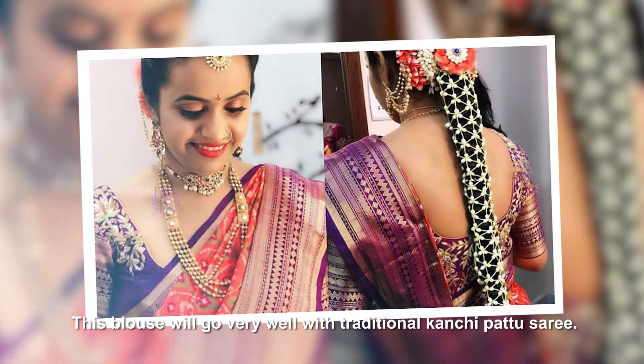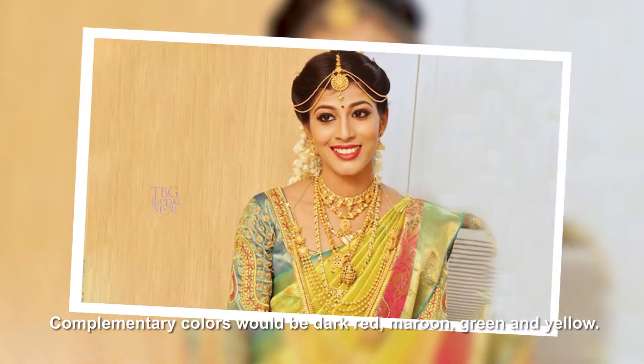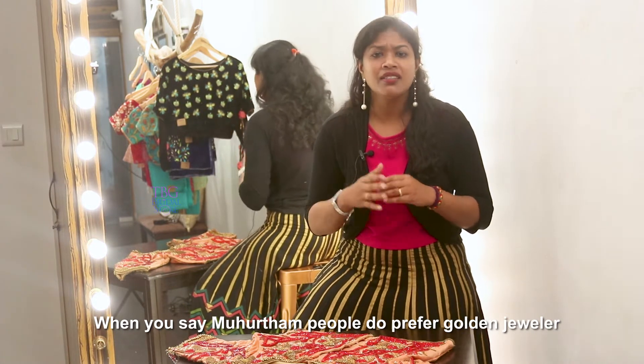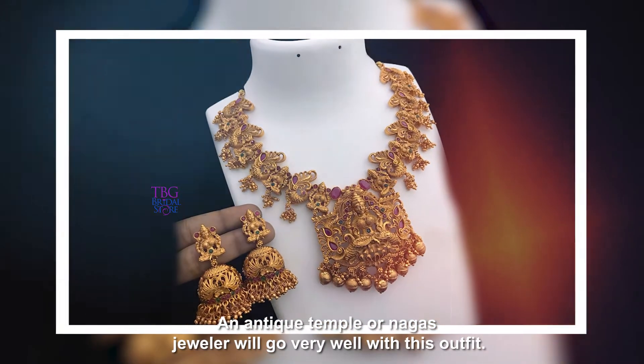This blouse will go very well with traditional Kanchi pattu saree. Complementary colours would be dark red, maroon, green, and yellow. When you say Mohurtam, people prefer golden jewellery. Since we have given an antique touch to this embroidery work, antique temple or Nagas jewellery will go very well with this outfit.